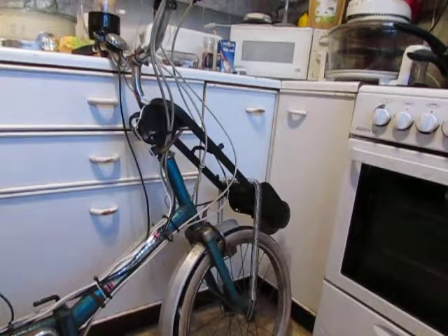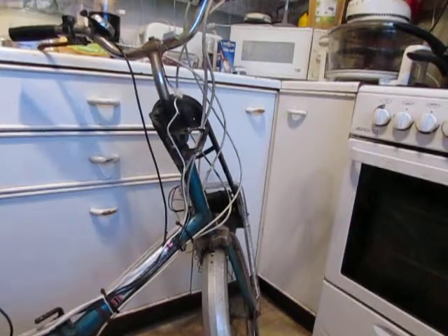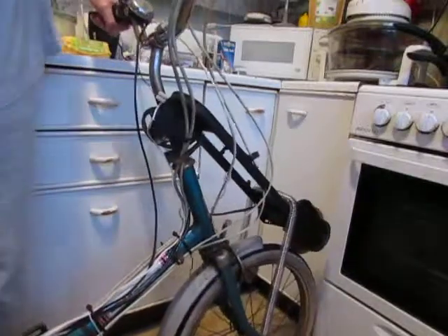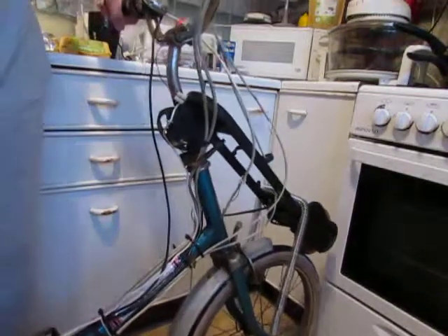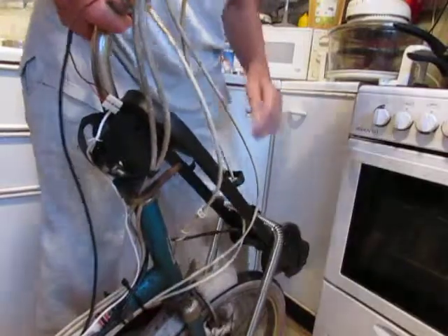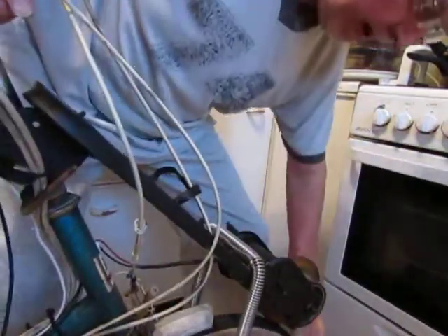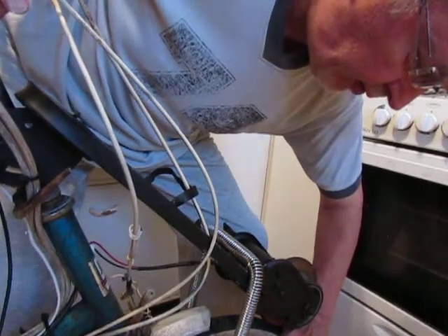Right, I'm going to attempt to show this thing running, this bike running. Switch it on. I don't know if this is going to work because I'm single handed. I'm going to start it going and then switch it in at a faster speed.